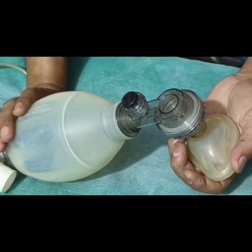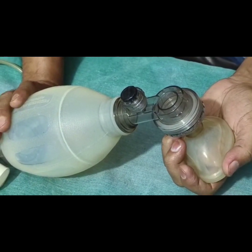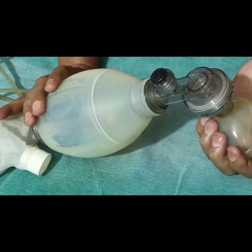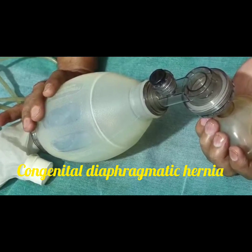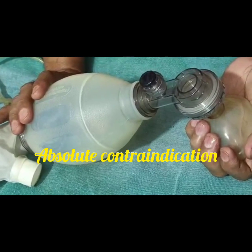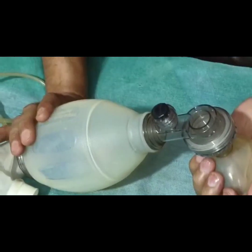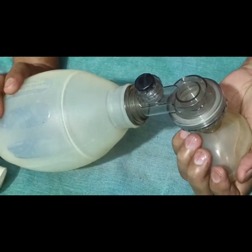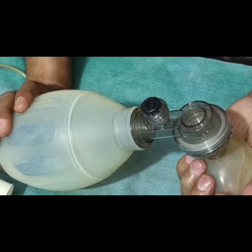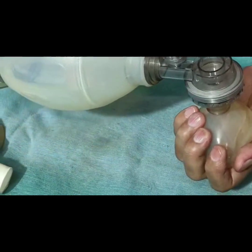The contraindication where we cannot use bag and mask in a newborn is congenital diaphragmatic hernia, which is considered an absolute contraindication — Ambu Bag usage should be avoided. The other relative contraindication is tracheo-esophageal fistula.